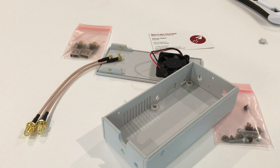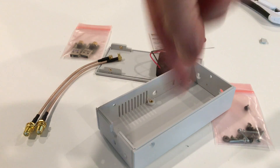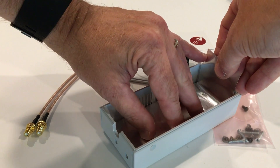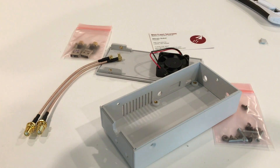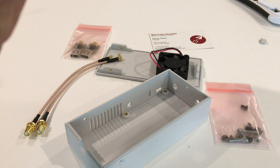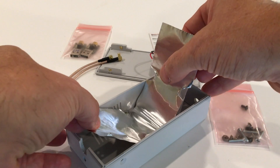The next thing we're going to want to do, since this is also going to have the high-gain antennas on it, is put the ground plane into place. The ground plane fits inside the box and is relatively straightforward to put in. You'll notice it's a little bit longer than the box, so you'll need to bend it. You'll also need to make some cutouts for the little standoffs on the bottom. You can use your knife or a pair of scissors to trim that out. Once you've got that done, carefully peel the backing off the tape and lay it into place, starting with just a section at a time so it's easier to work with.